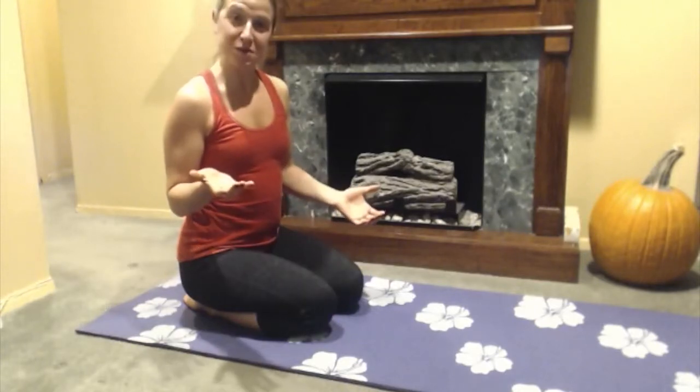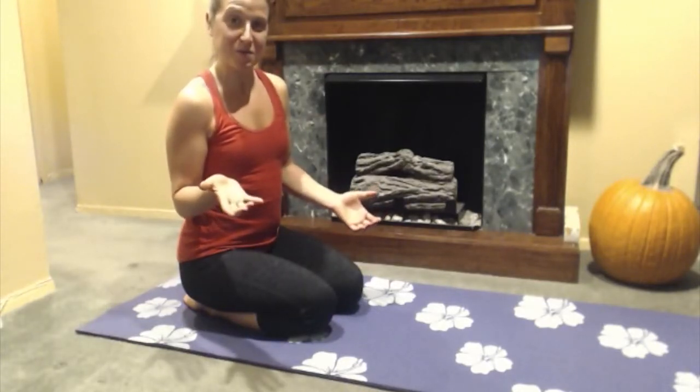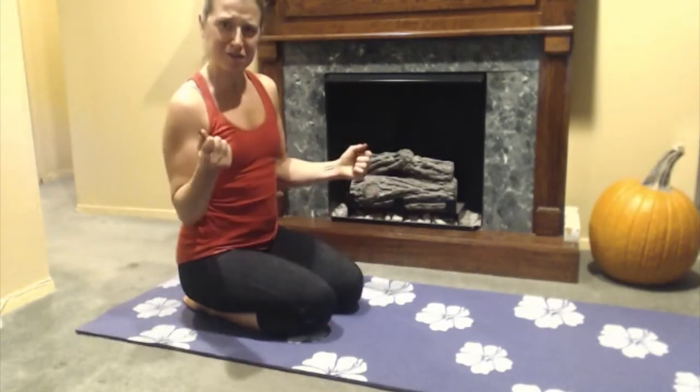A little easy five minute routine that you can do in the morning to help get your body up and moving so you're feeling great for your day.